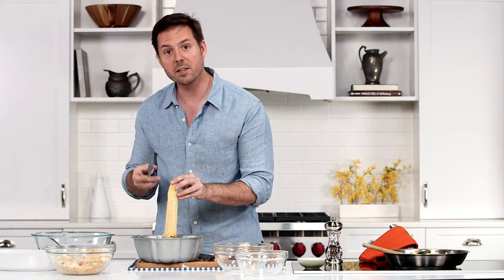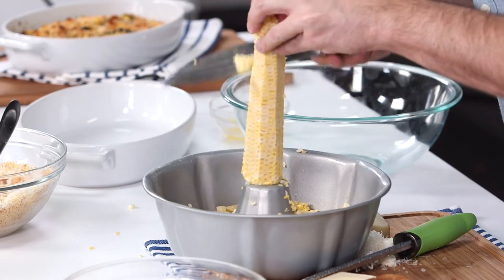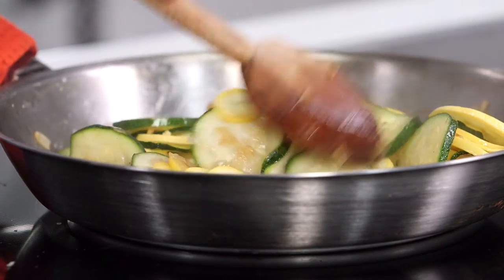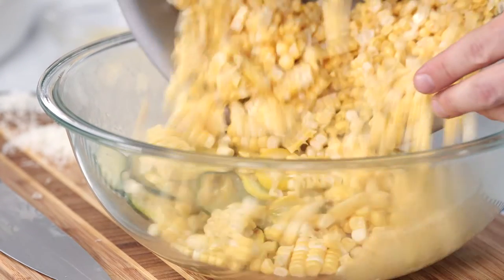Before you're done, take the back of your knife and milk the cob just like this to get all the good corn juices out of it. Once our zucchini and squash is softened, we're gonna put it all together, and then we're gonna add our fresh corn.